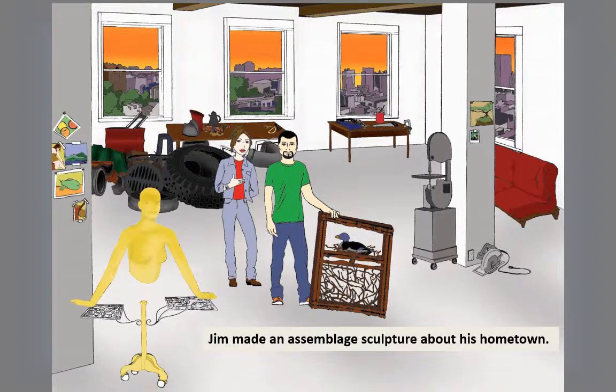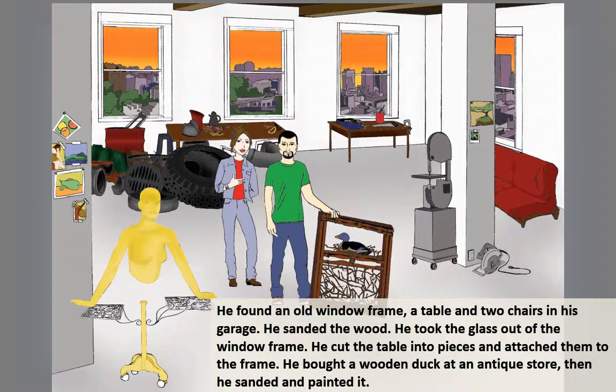Jim made an assemblage sculpture about his hometown. He found an old window frame, a table, and two chairs in his garage.